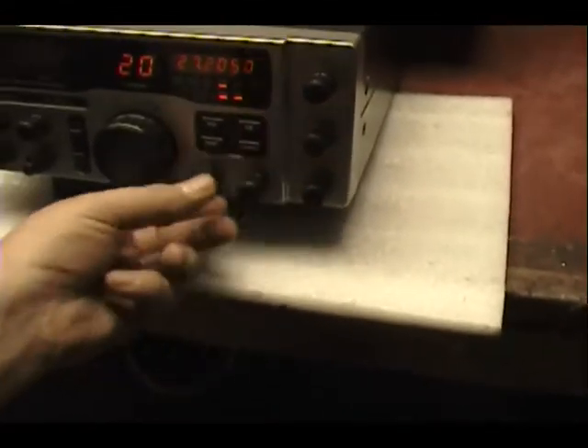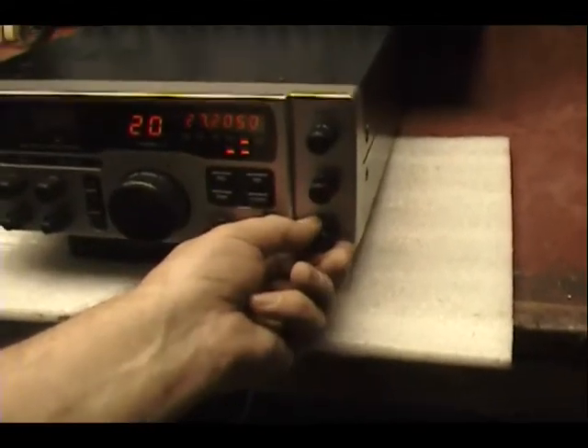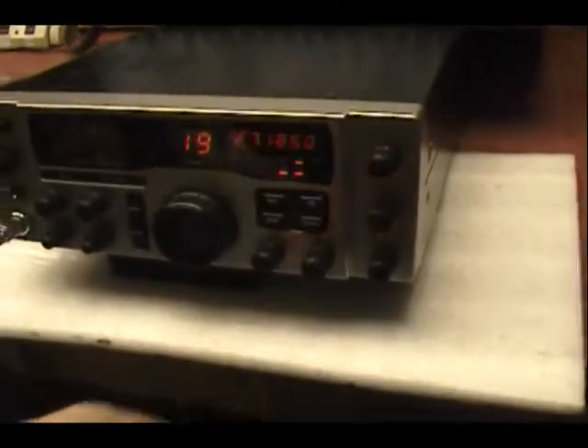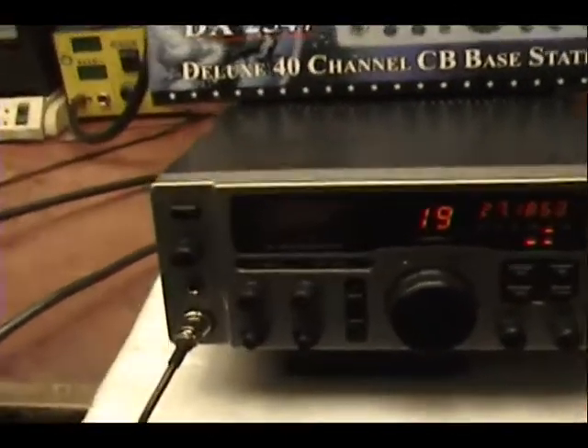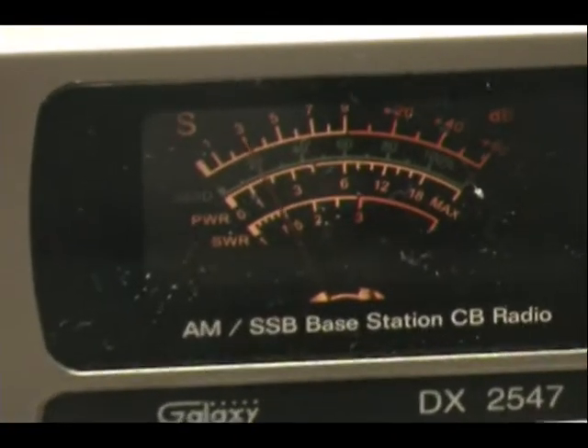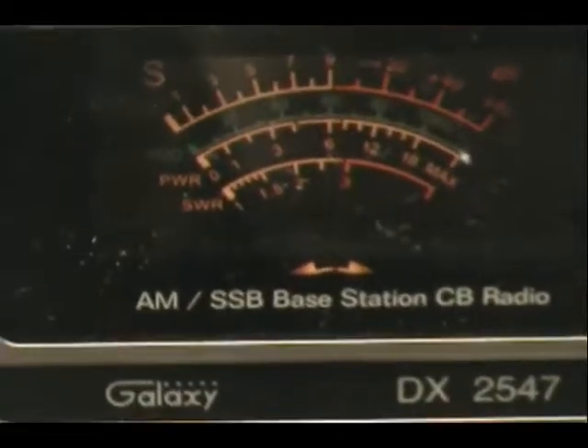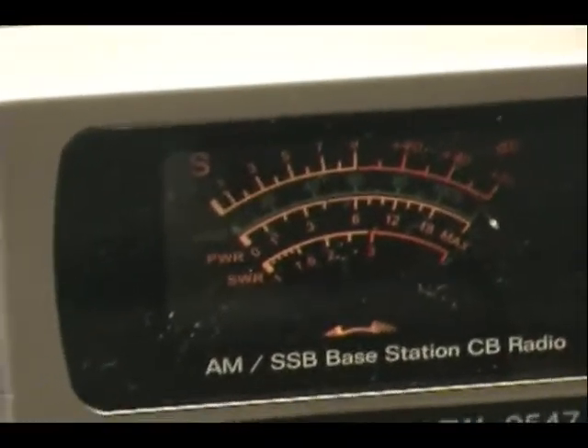Okay, put it on the air. Breaker 19 for radio check. 10-4, appreciate the comeback.